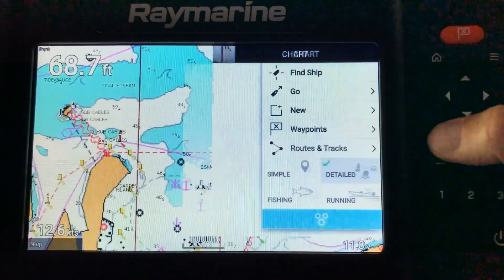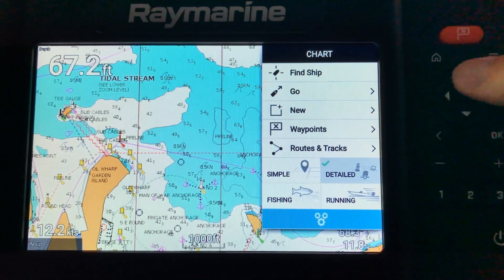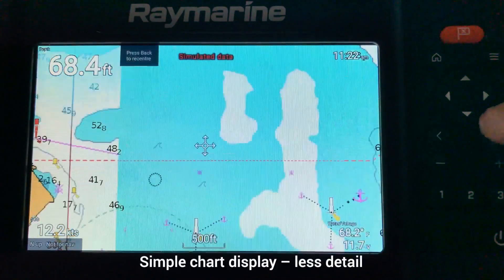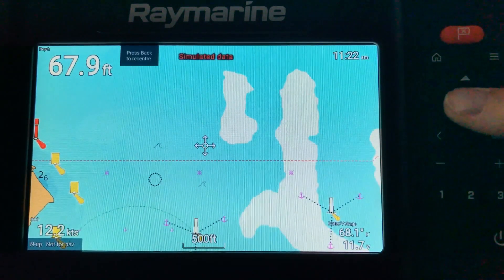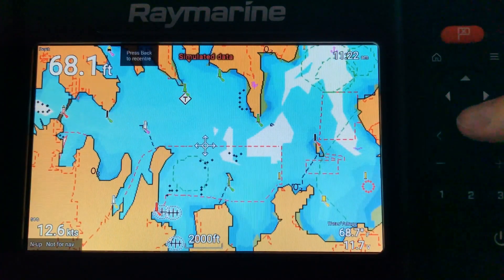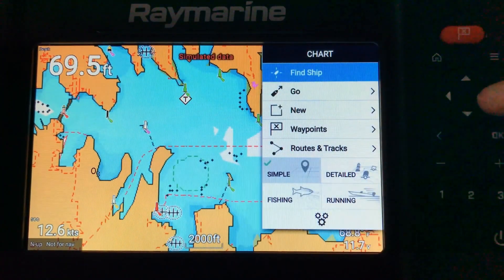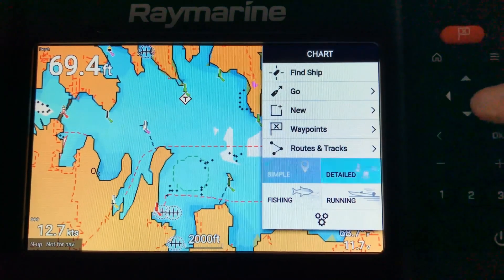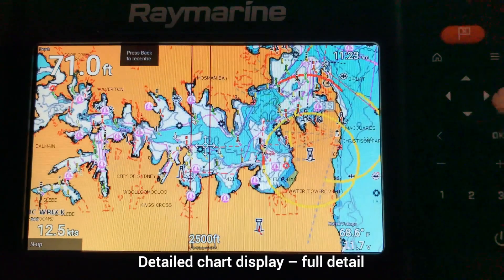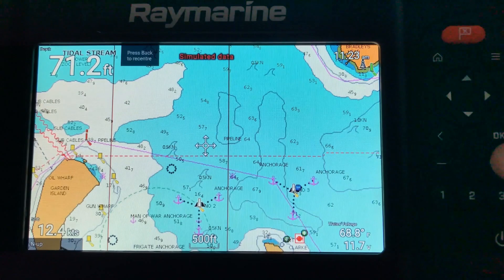The arrow button takes you back to the main menu. From here there are a couple of different chart options. One is just a simple chart — when you select that you lose a lot of chart detail, so it's just very basic markers and not a lot of other detail; you've just got your markers, no contours, no depth soundings. If you want a detailed chart, go down to detailed and you then get the fully detailed chart with contours, spot soundings, all your normal chart symbols and markers.